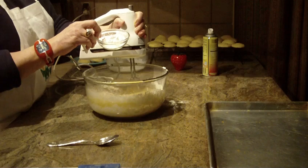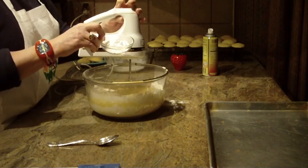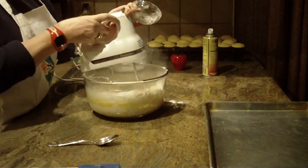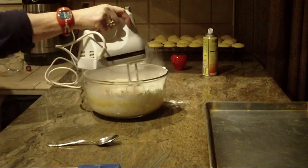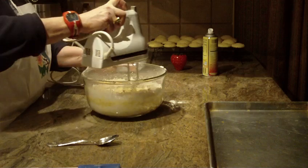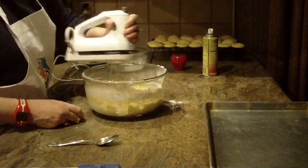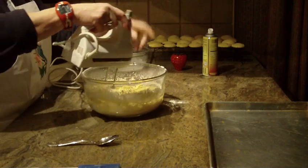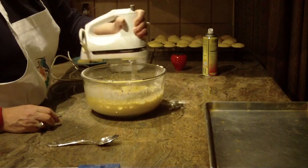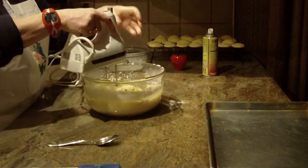The last thing you're going to put in is eight teaspoons of baking powder. We're going to mix this — I'm going to raise my speed to finish this up, work the sides of the bowl, and mix it until everything's well combined. That might take you a minute or two.